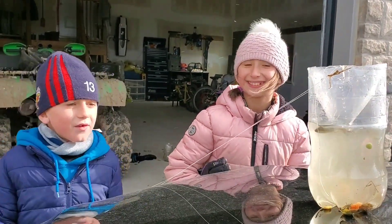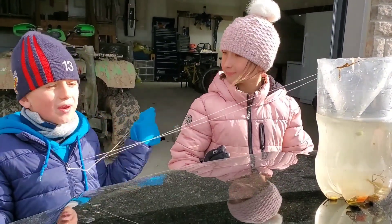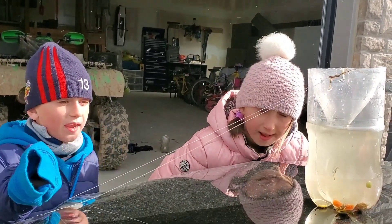We put it in the water for a while — we gave it an hour. We came back and checked it out. We had another trap we put in the water, we didn't catch anything with that one, so we gave it a day. And now we gave this one an hour.